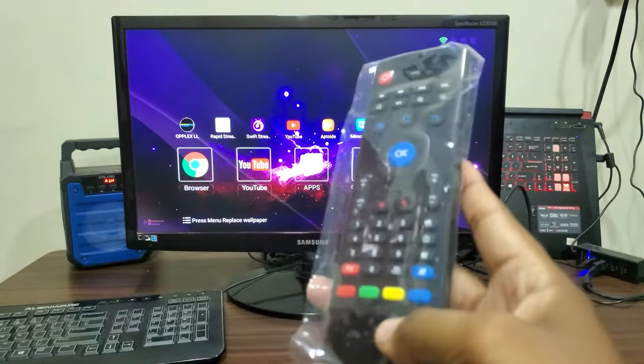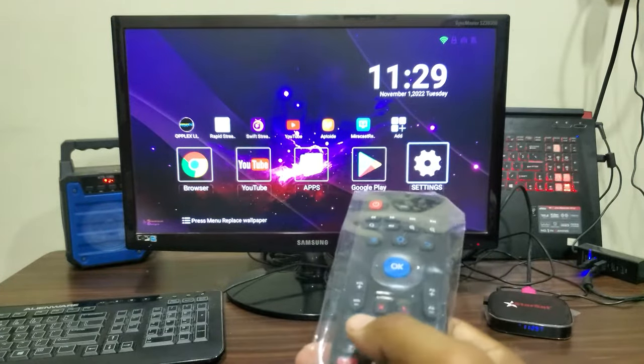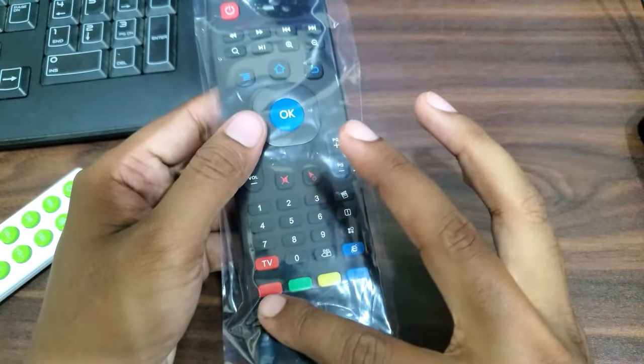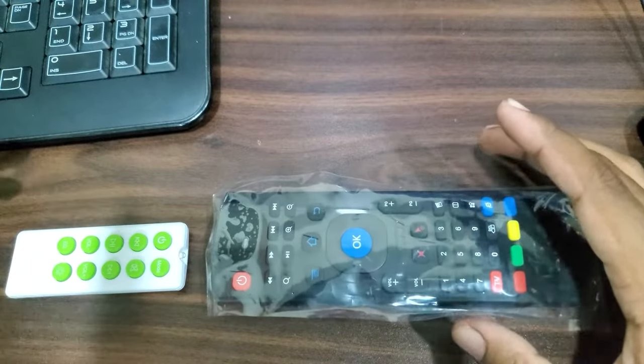Now I will guide you how to program it, and also show you using this same remote fully programmed for my speaker, Android TV box, and even my ceiling fan. Steps are very simple to program these four buttons and one on the top right. Let me tell you the simple steps.